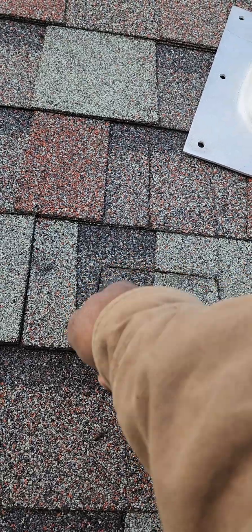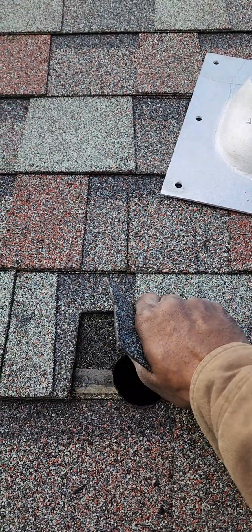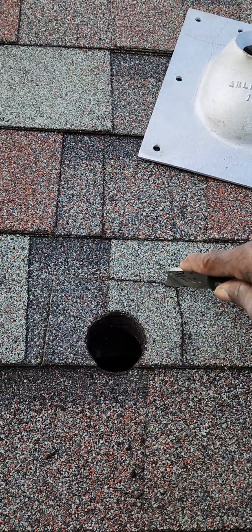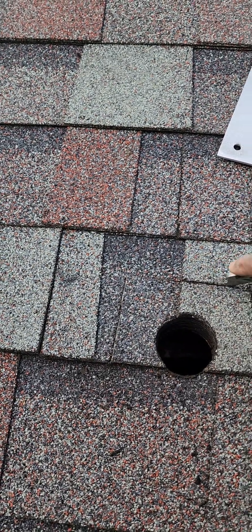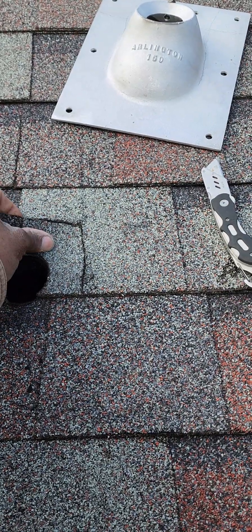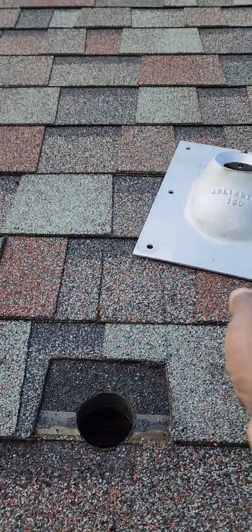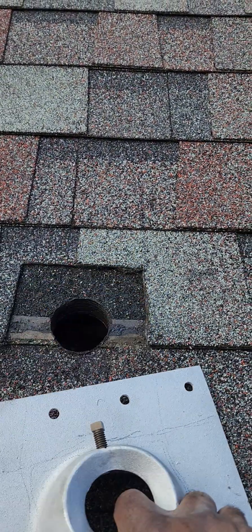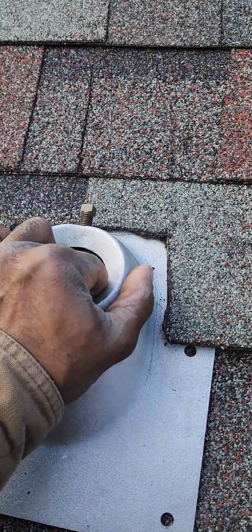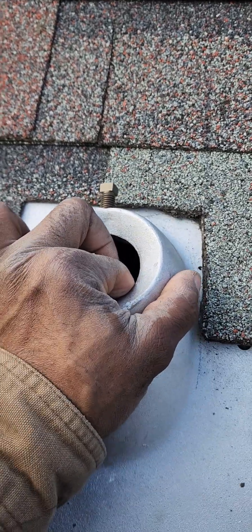The knife right now isn't even actually going through yet, but right there it is. Then we go ahead and rip this piece out — we have to score this a couple more times. I'm not putting a lot of pressure on it. Let's see if we got a decent fit — this just lifts up, goes underneath here, and it's basically replacing the shingles that I just took out. Pretty decent fit.